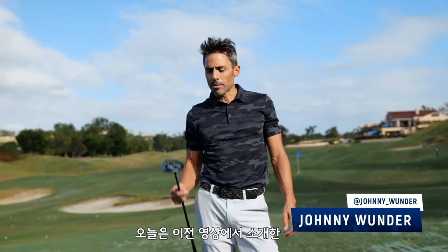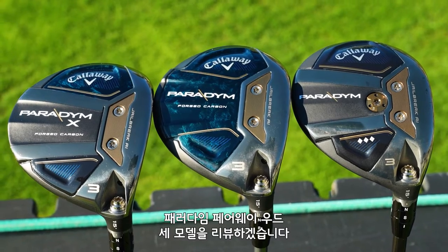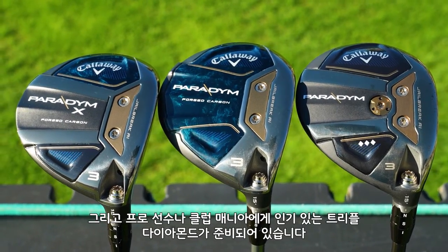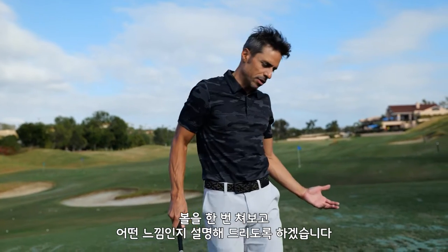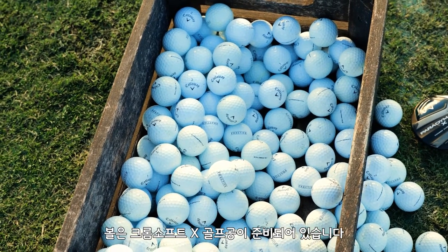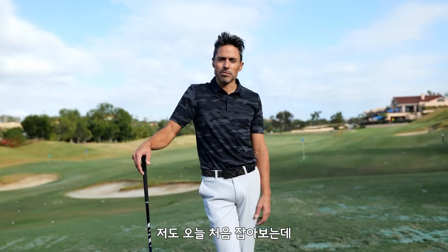Welcome to World of Wonder. Today we're talking about Paradigm Fairway Woods. As mentioned in the intro video, we have three models: Paradigm, Paradigm X, and the Tour Favorite and Gear Junkie Favorite, the Triple Diamond. We're going to hit, do some talking, and look at some numbers with Foresight. We've got our Chrome Soft X Golf Balls. This is my first time hitting them, and I'm excited. Let's get into it.